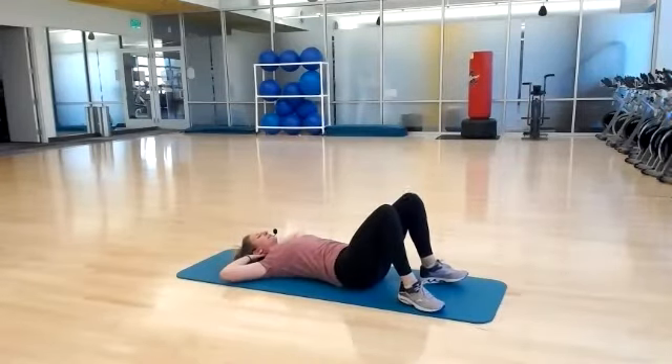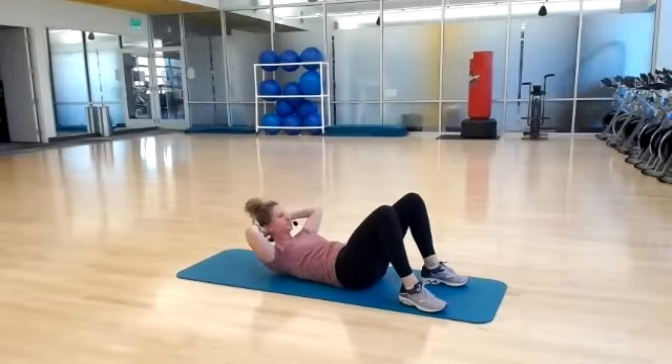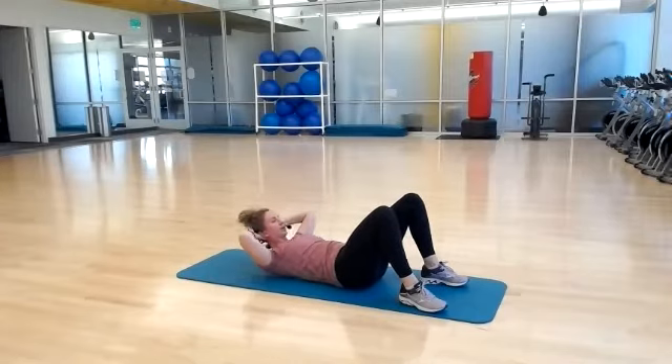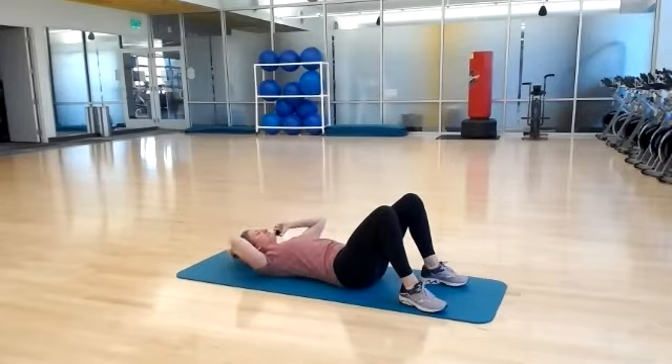Feet are flat down, hands back behind your head. Flex it forward — up and down, up and down. We have a little bit more targeted abs here. Five, four, three, two, one.